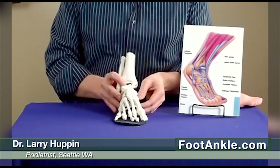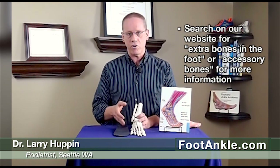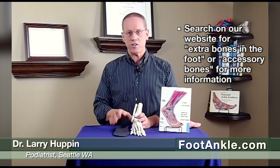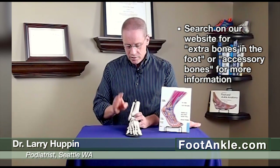In some cases, that's all we need to do. Many cases, just an over-the-counter arch support will work, and if you go to our website and do a search for extra bones in the foot or accessory bones in the foot, you'll find a page that recommends some specific arch supports that often work well for this. However, if that's not enough, we may want to immobilize you for a couple of weeks and let this heal, either by putting it into an ankle brace or using a walking boot. But this usually will heal nicely — surgery is almost never necessary.